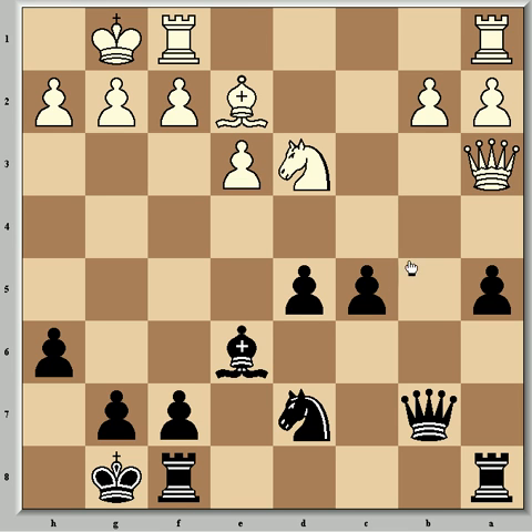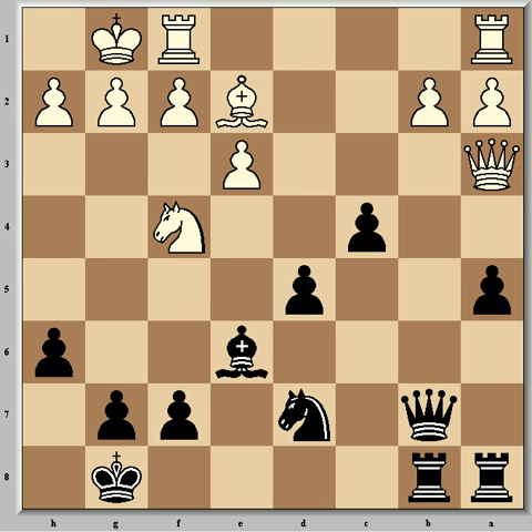Nd3 came, attacking c5, so c4 and after Nf8, Rfb8 — now with strong b-file pressure. Rab1 is how Bartok defended, and this is the move Fischer gave a second question mark to, showing that Nxe6 was the best hope for White with good drawing chances. Of the position Fischer says White's game is already difficult.